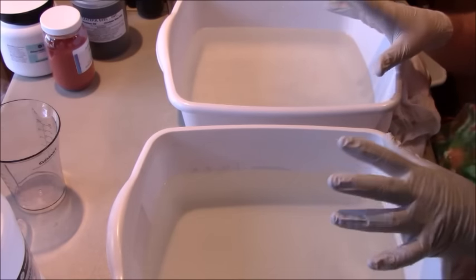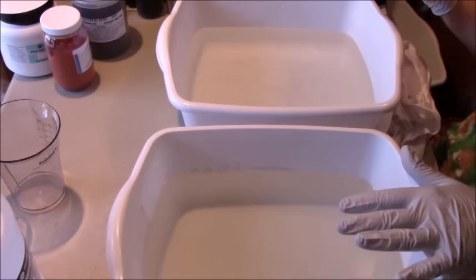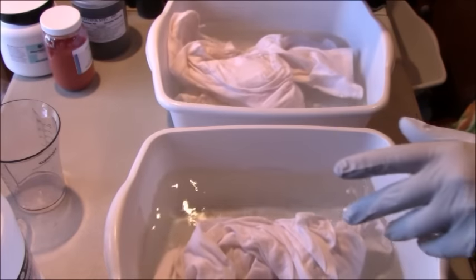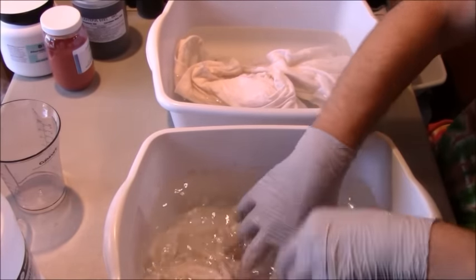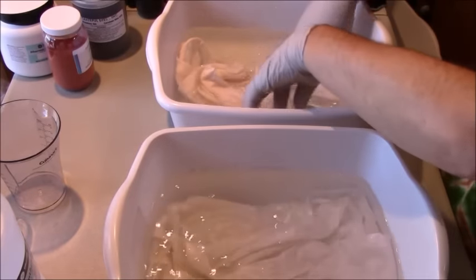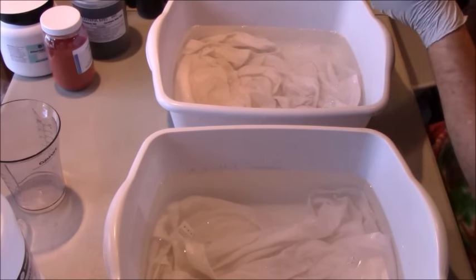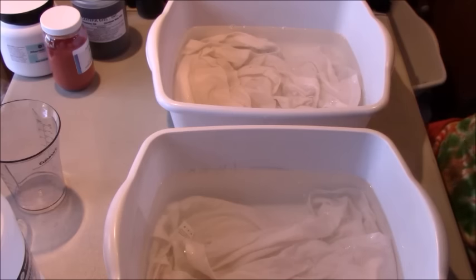My test strips are old, so they might not be totally accurate, but I tested all three soda ashes — from Dharma, from the pool supply store, and my homemade baked baking soda — and they all measure right around 12-13, so I'm going to assume they're all equivalent. I'm going to soak t-shirts in each one. For the soda ash soak, I soak them for 20 minutes. While the baking soda is still baking, I'll be soaking the t-shirts, and then I'll do some tie-dye — it's time to do Halloween designs.